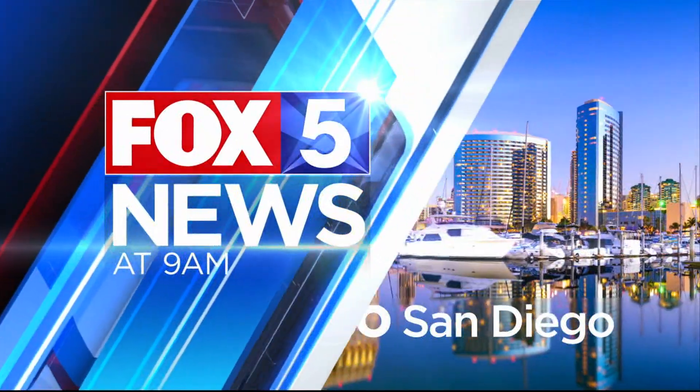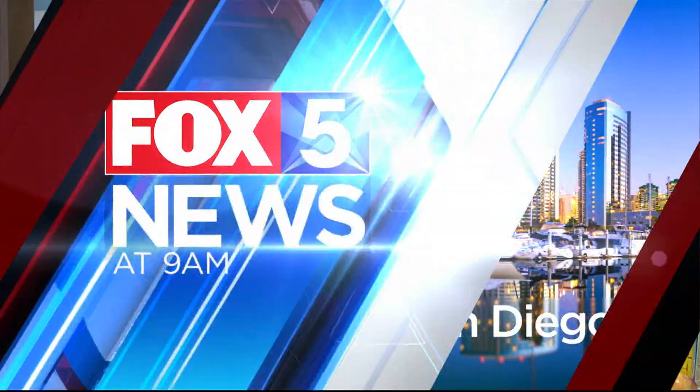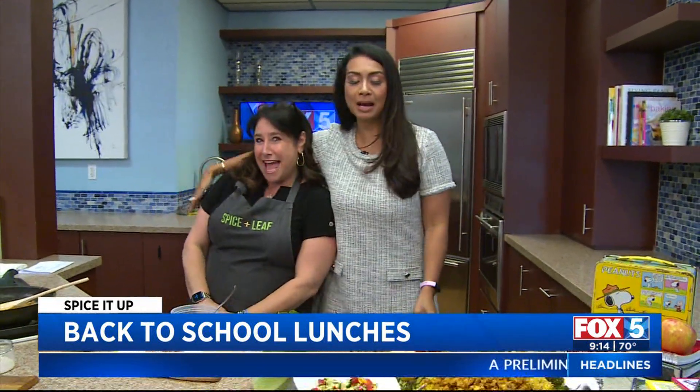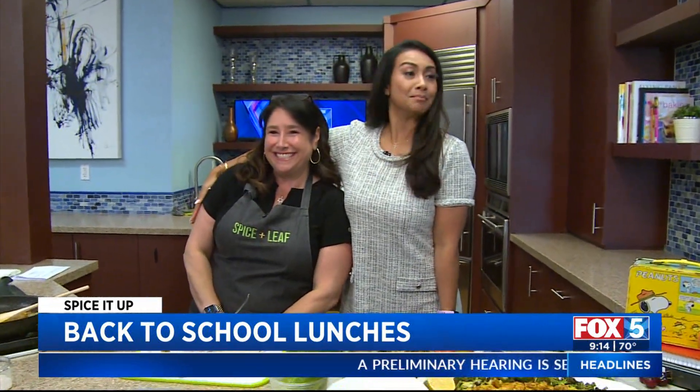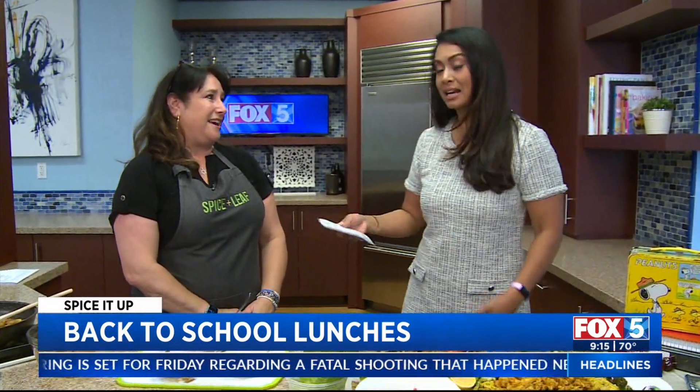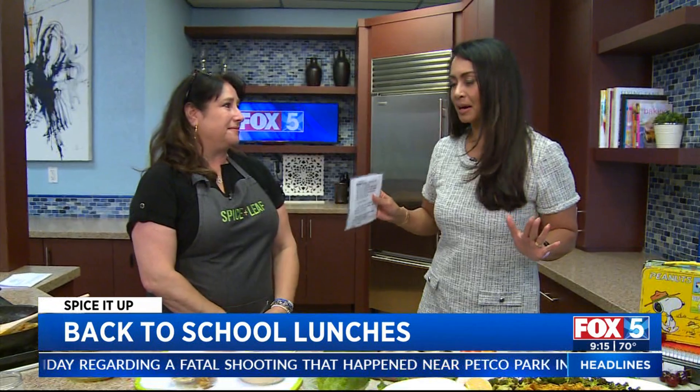You're watching the Fox 5 Morning News at 9. Okay friends, it is back to school. I know some parents are rejoicing — they're just excited. But here's the deal: we have Debbie, she's back to spice things up because we're talking about school lunches and meal prepping and all the things, because now we've got to get back into the routine.